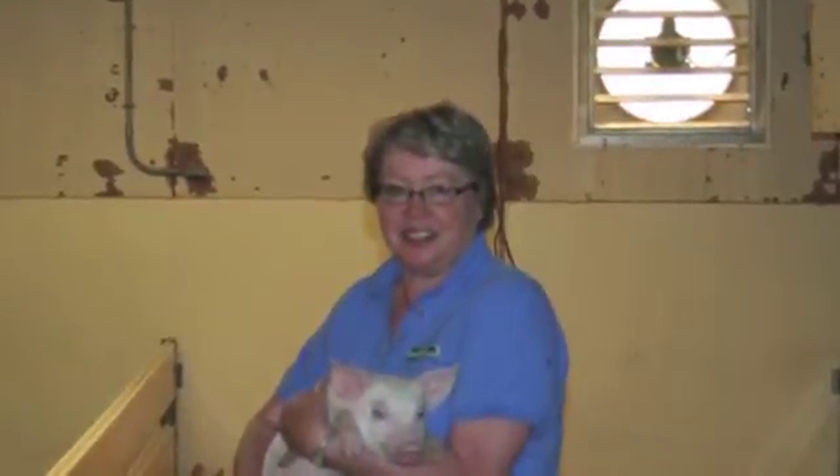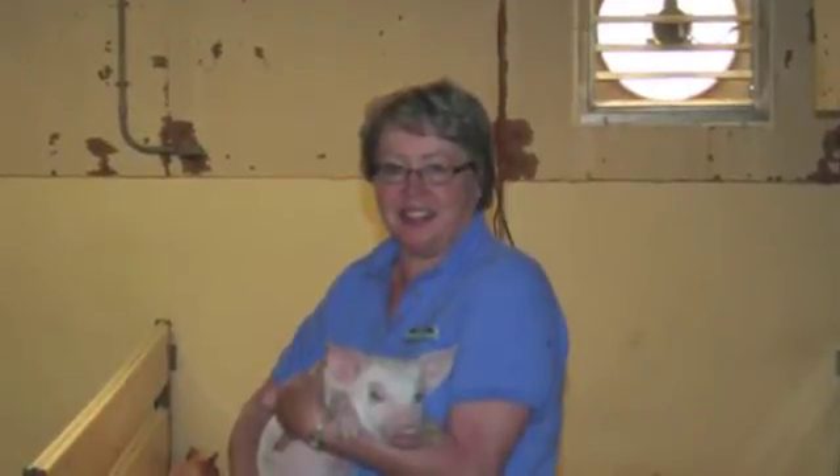Hello, and thank you for watching my video post. Today is October 30th, 2013. I am a hog farmer from southern Minnesota.